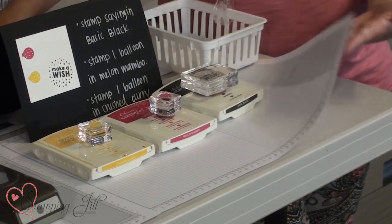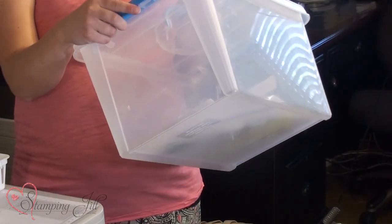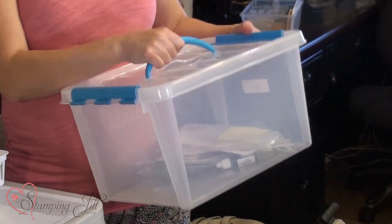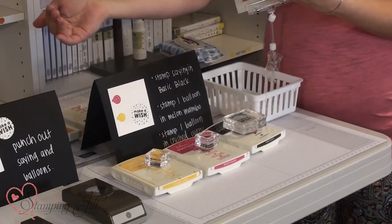Before we set anything up we always lay down grid paper underneath our project just to keep the tables nice and clean. We put everything in here to go for our project. This is Snapware — that's the brand — and we got it at Lowe's. We like them because they snap shut on the top, they have a handle, you can put a lot of product in them, and they carry really nicely. When we get to our venue we set it all up.